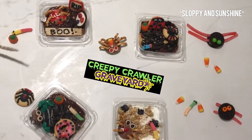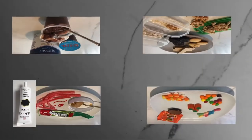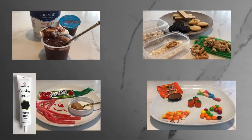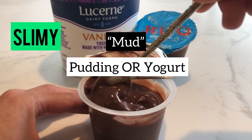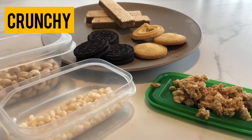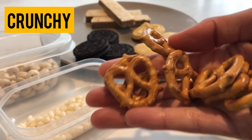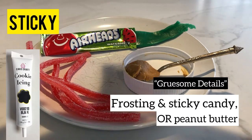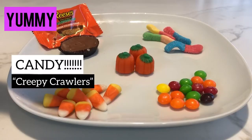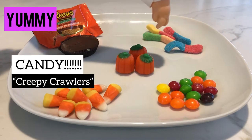And my number one rule is always have fun. Step number one, gather ingredients. I find it easier to separate my supernatural sweets by dividing them into four categories: slimy, crunchy, sticky, and yummy. Slimy will be the mud in the graveyard — you can use either pudding or yogurt. Crunchy will be the dirt — you can use cookies, cereal, granola, or pretzels. Sticky includes frosting and sticky candy to add gruesome details to our mud monsters. Yummy is basically anything you can find in the candy jar — your candy will transform into the creepy crawlers.